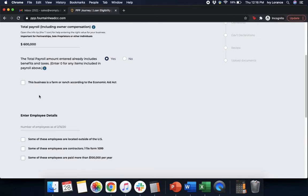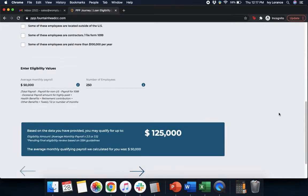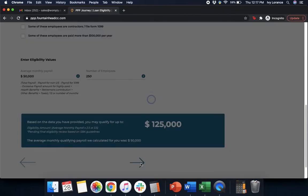Next, it will ask if this business is a farm or ranch according to the Economic Aid Act — click it if so, otherwise leave it blank. Then enter employee details: the number of employees employed as of February 15, 2020. Did you have employees located outside the US? Are some employees contractors who file a 1099? Are some employees paid more than $100,000 a year? Then it shows your eligibility values — your total payroll divided by 12, multiplied by 2.5 for your average monthly payroll. After verifying, click Next.